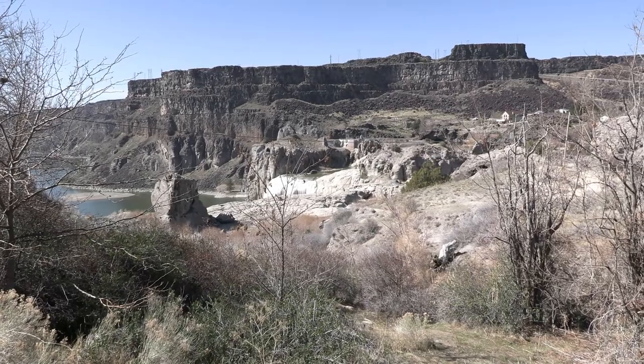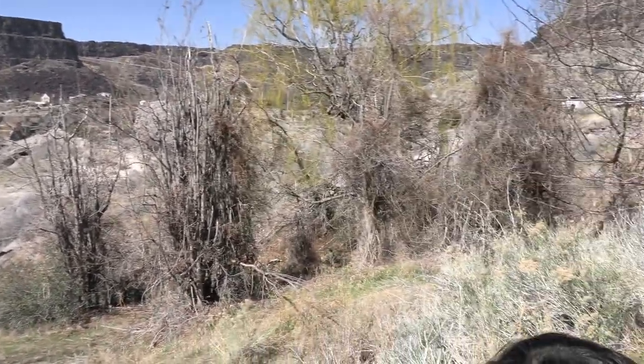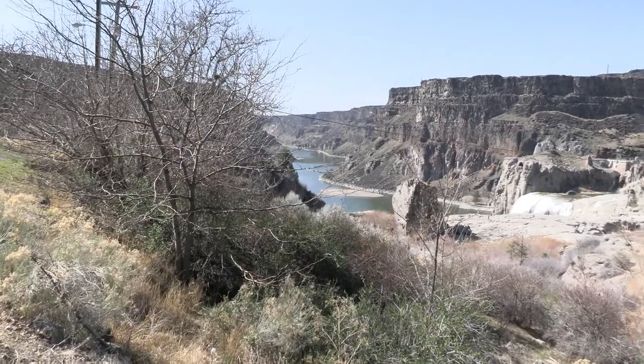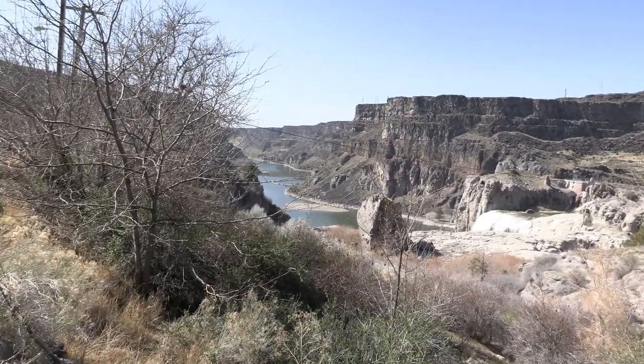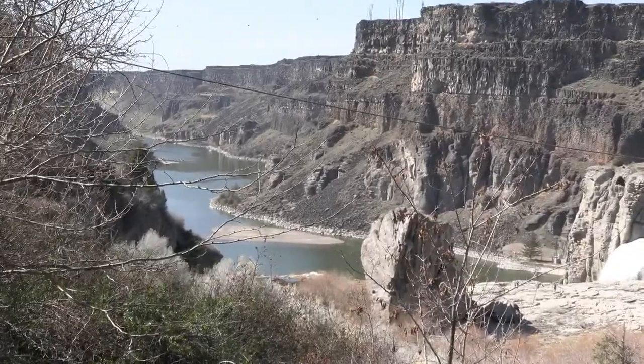I don't trust that one. I don't know whose house that's coming up from. That's the river. The river — of course.